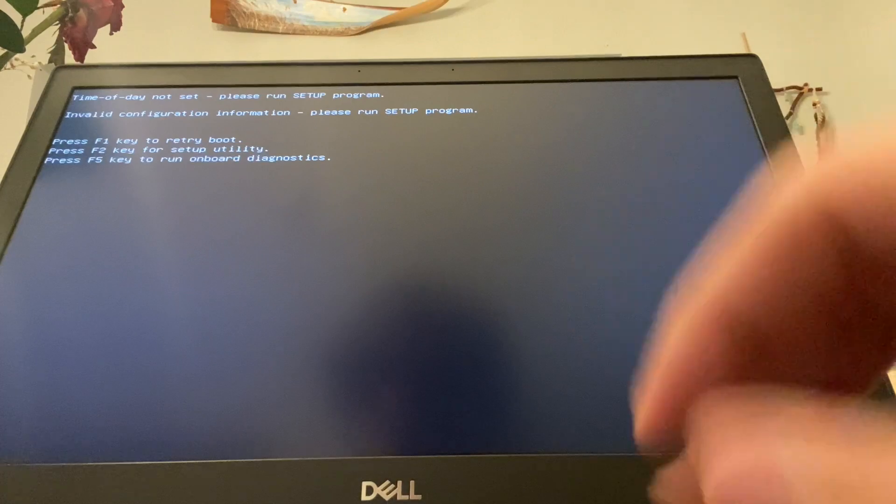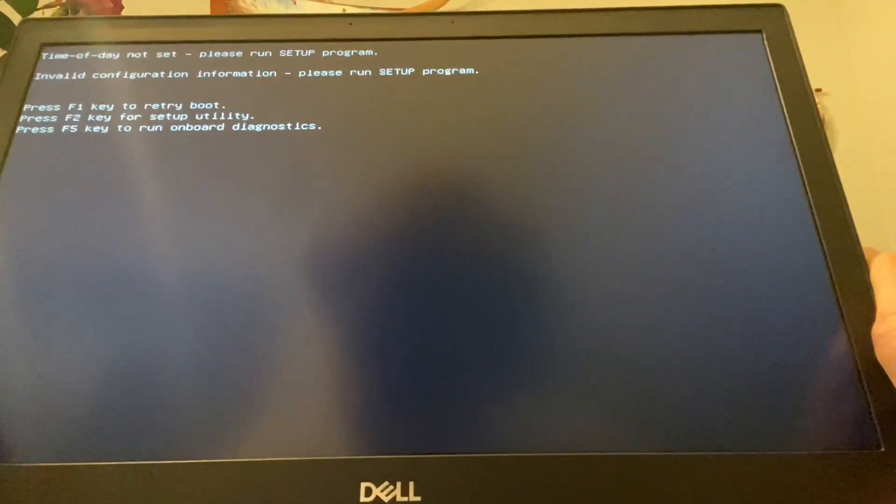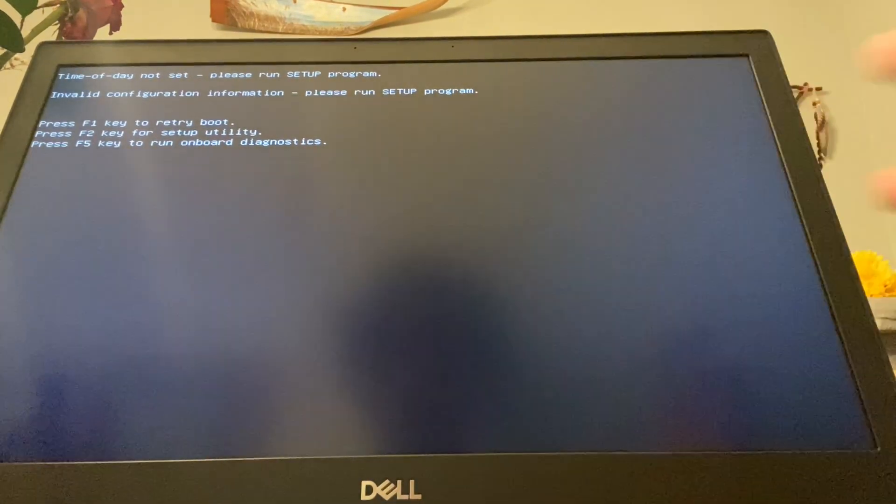I got the computer to turn on. Before, the error at the top said 'no hard drive detected,' but now it says 'time of day not set,' so it does see the hard drive — hopefully that's what that means. It wants us to run the setup utility, so I'm going to hit that.